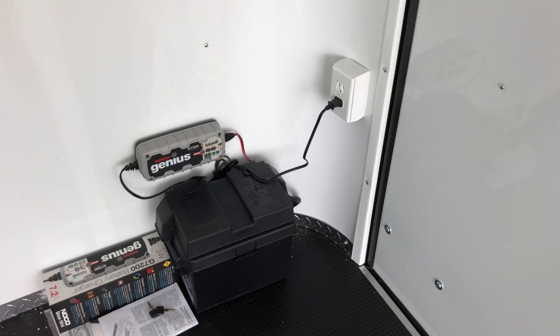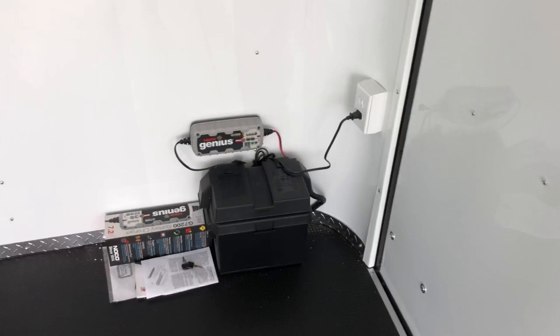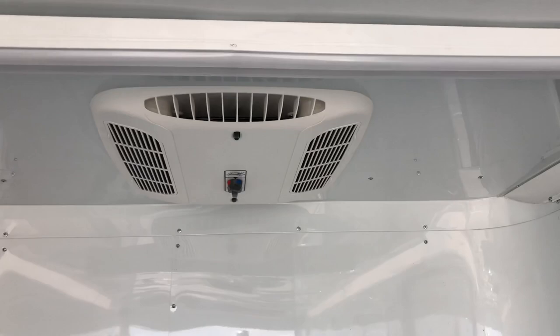The battery is going to run all the lights hooked up to the 12 volt — your puck lights and exterior spots will run off this battery, so you won't have to run the generator for those. You will need the generator to power your 4-foot LED lights as well as your AC unit with the heat strip. It's a great feature, and you can tie other stuff into it as well.